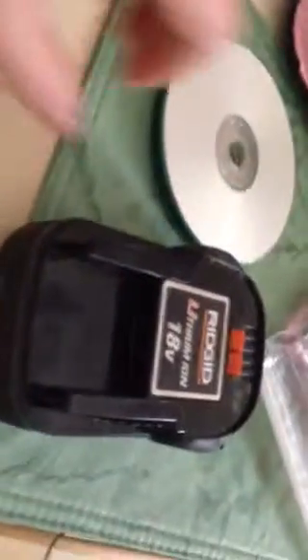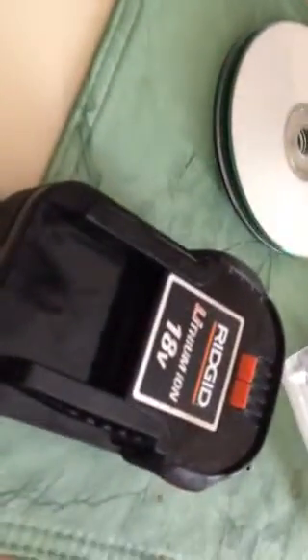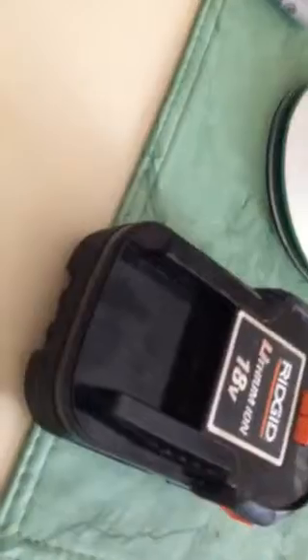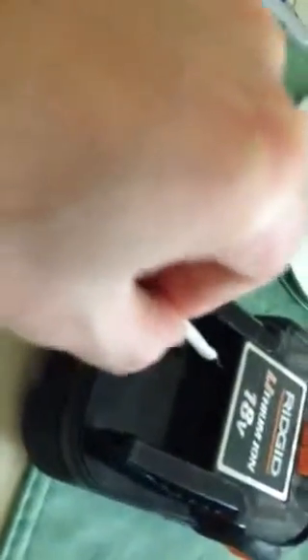These just happen to fit perfectly. This is a standard rigid lithium ion 18 volt battery pack. I haven't checked the polarity with a test — I don't want to, I just know which one is which. It tells you right on there: this one's plus and this is minus for your 18 volts. This device operates, according to the specs, from 12 to 24 volts, so it should work.